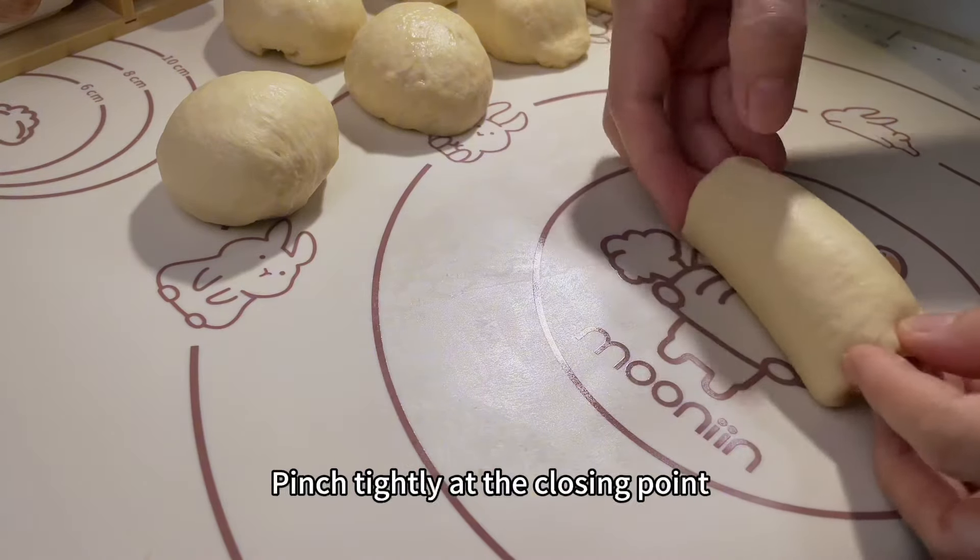The bread is salty, fragrant, and soft, combined with a crispy cheese crust, making it so delicious that you can't stop.